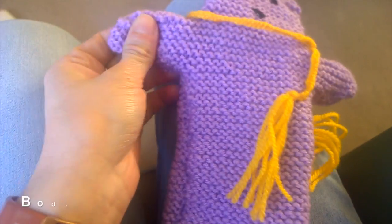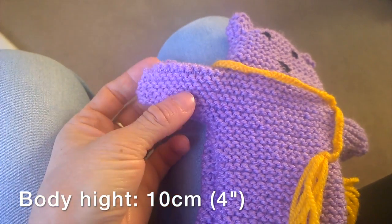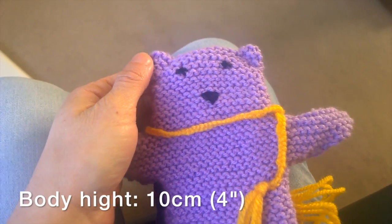So the body is going to be 10 cm or 4 inches. The arm width is going to be 2.5 cm or 1 inch. Then the head height is going to be 10.5 cm or else 2.5 inches.